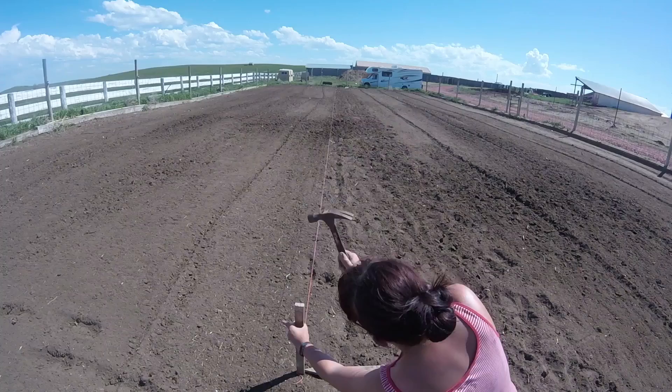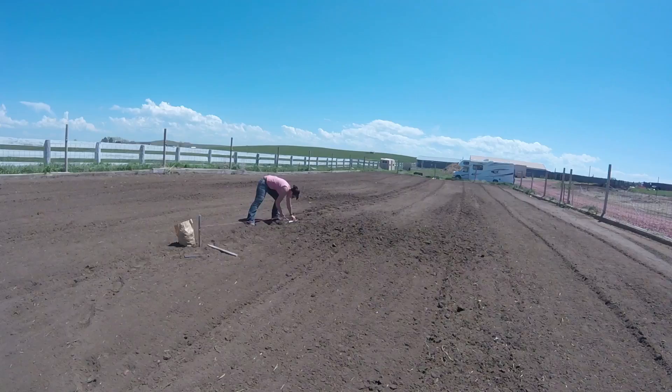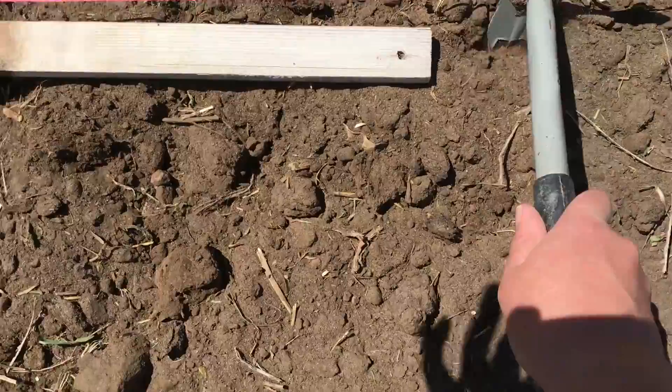After the string is strung I can start digging holes. I use a garden stake to evenly space the potatoes and dig a six-inch hole or so for each one.